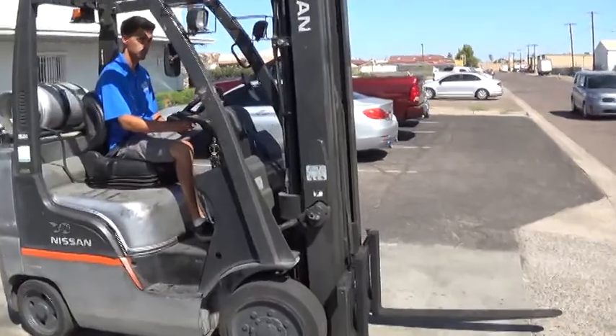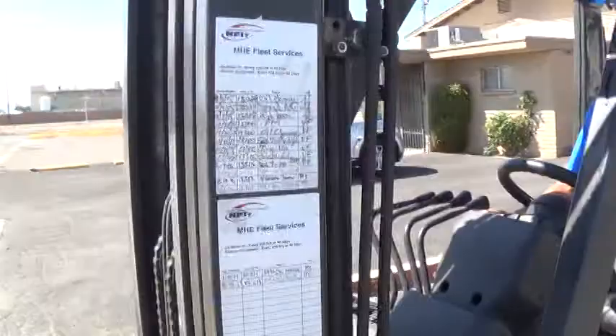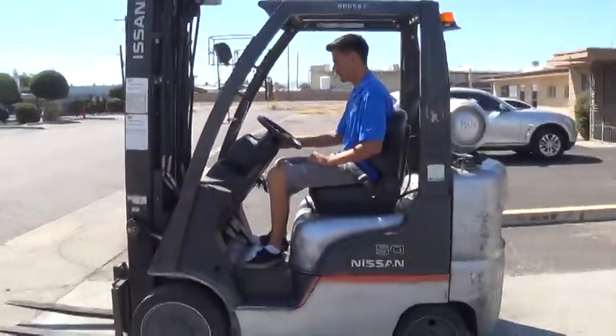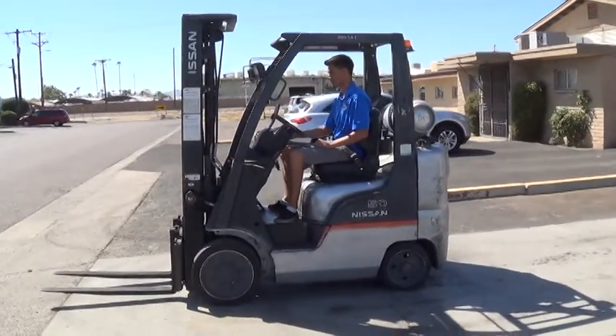This forklift has regular preventative maintenance service records included. It's regularly serviced and has been gone through by our forklift mechanics, and is ready to work.